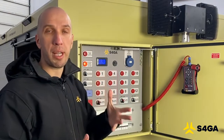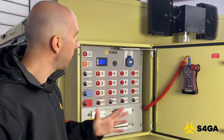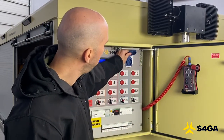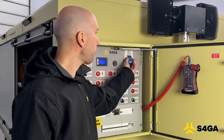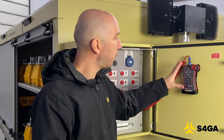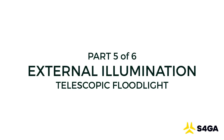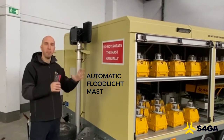If we need to, for example, recharge a phone or connect a laptop or other device that requires 230 volts, we can simply use this socket here. Here we can also see the controller of the mobile floodlight that I will cover later in this video.